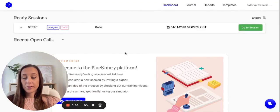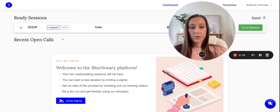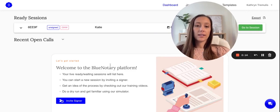Hello and welcome to Blue Notary. My name is Katie, I'm the Notary Relations Director. Today I'm going to be showing you how to set up an iPen. As always, make sure that you are following your local guidelines as far as whether the state allows iPen or not.